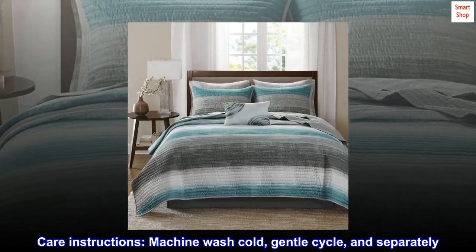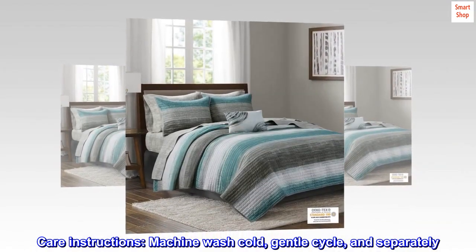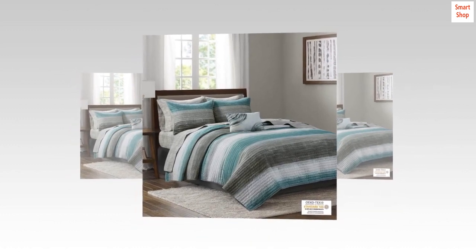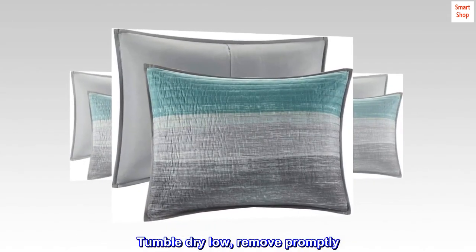Care Instructions: Machine wash cold, gentle cycle, and separately. Do not bleach. Tumble dry low, remove promptly.